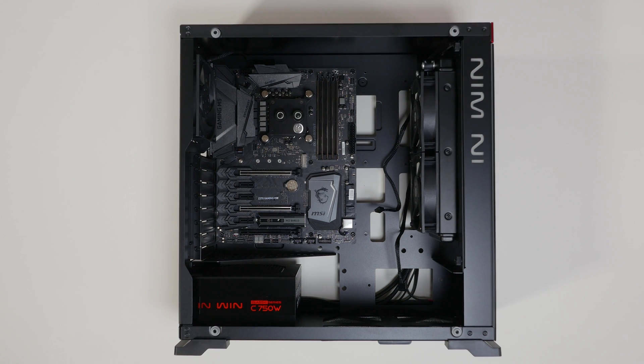The installation of the radiator and cooling fans is now complete. You can proceed to the next step.